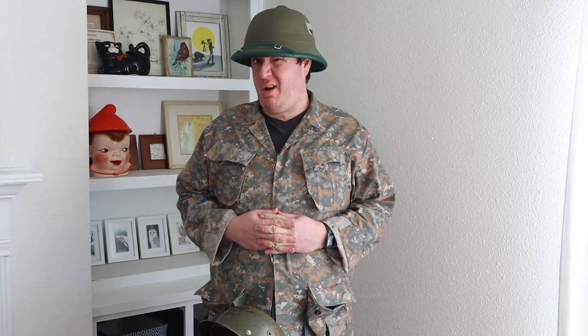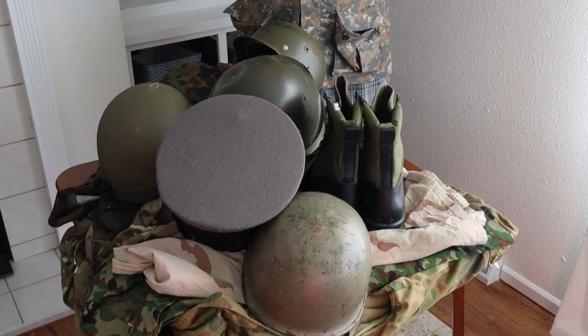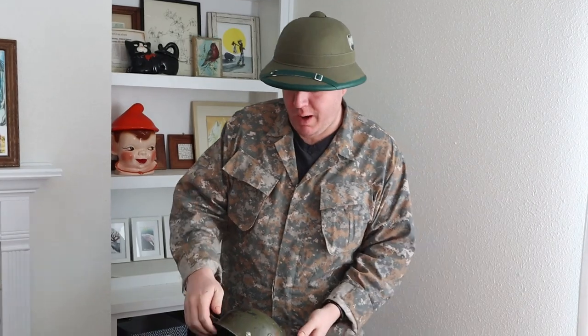Hey everyone, Mike P with another Mike's Military product update video. This time we're going to be doing something really cool that we're only going to do once a year from now on — the one-of-a-kind extravaganza big sale with a bunch of cool stuff. I'm going to go over some of the items that are going to be available at the end of this week, and there's plenty more. We're just going to go through them right now because it's going to take a while if I start rambling.